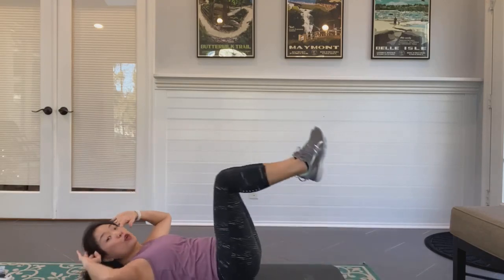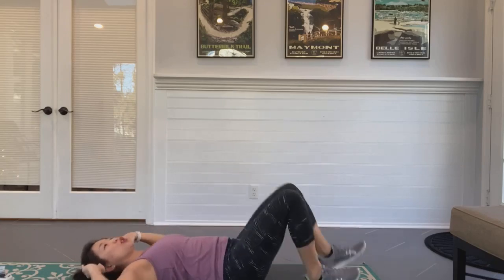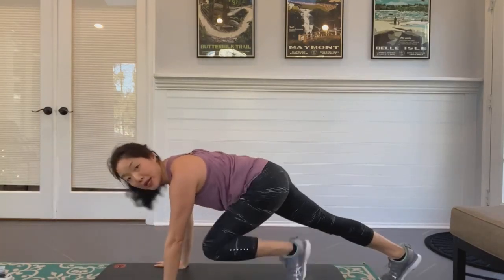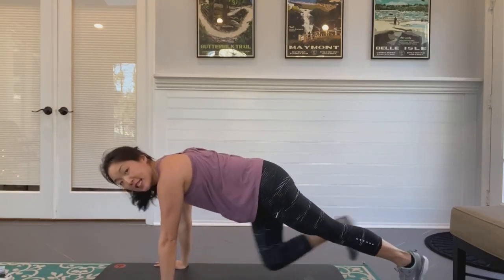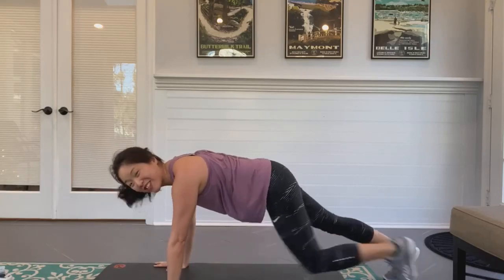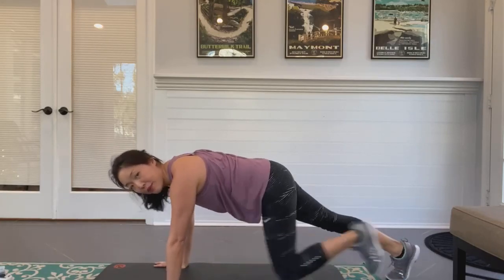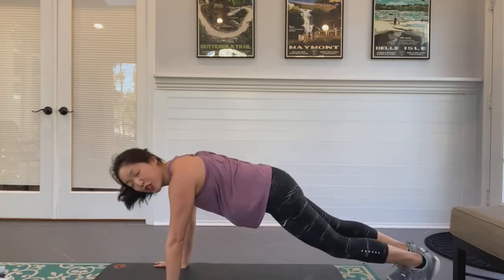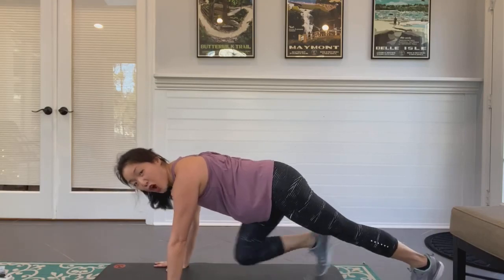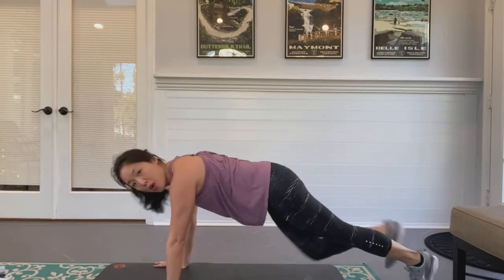In five seconds we're switching — turn over quickly to mountain climbers. Are you going to go really fast or take it down? Let's go! I'm going to show you the low impact option — knees to chest, knee to chest. If you want to get your minute done, go as fast as you can. Push push push — knee up, knee up! Sprint it out. Shoulders stay over your wrists, elbows a little soft.